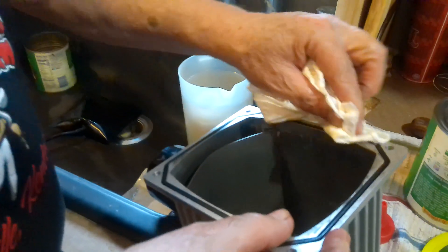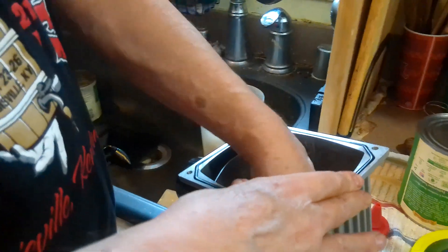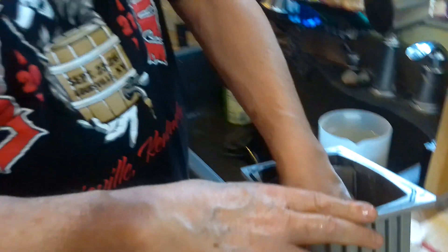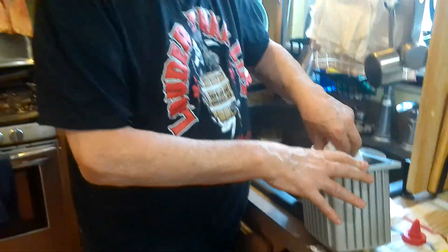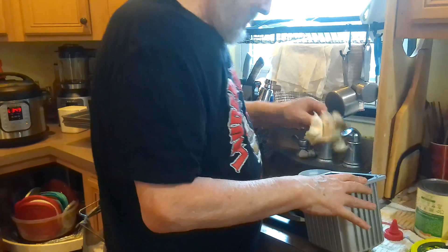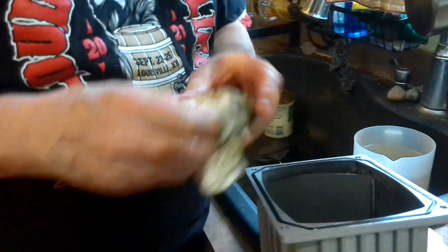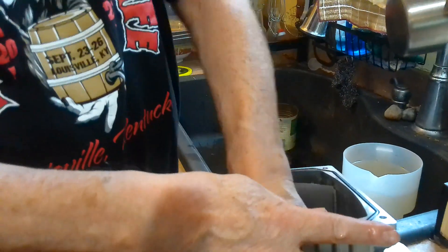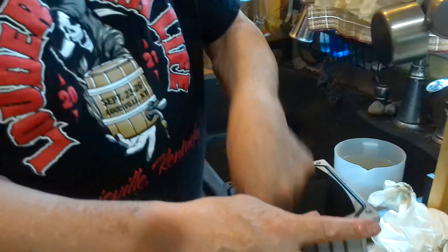That ring is basically a gasket, so you just wipe it out. Ricky saves old paper towels for this. You can see there's not that much dirt in this one, but he's had it where he's had to wash it out with hot water because the window inside was all dirty.